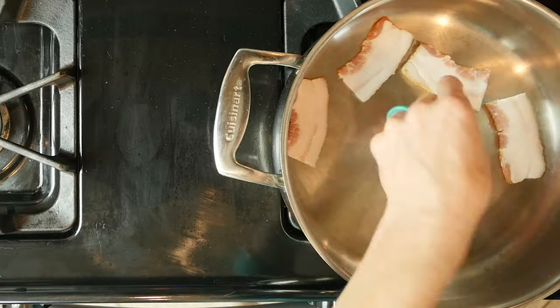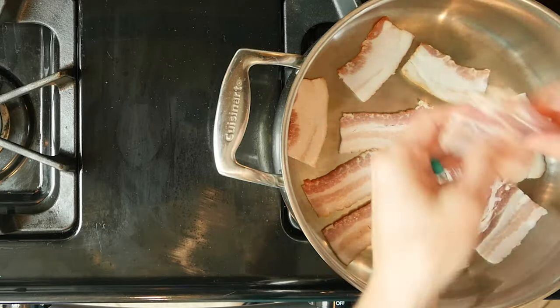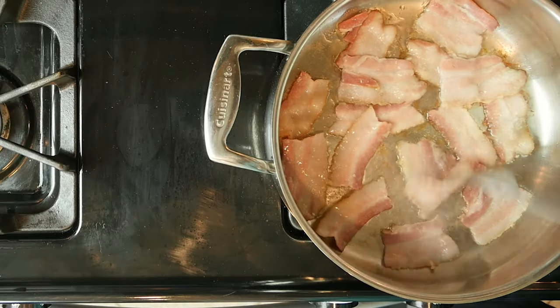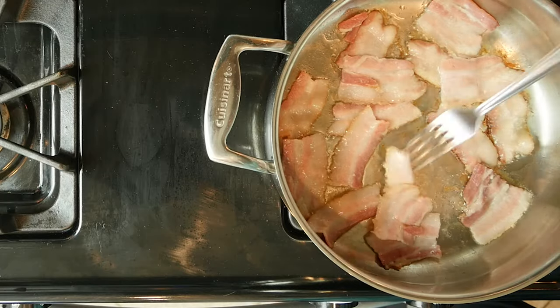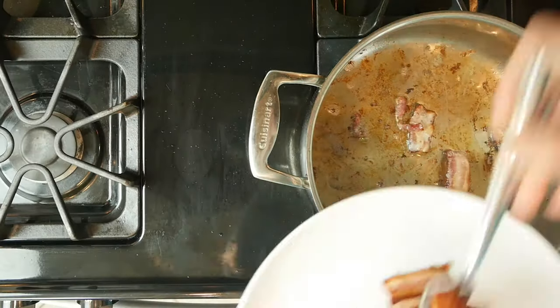Begin by adding the bacon to a pan and then turning on the heat to medium-low flame. Cook the bacon until crisp to your liking and a bit of the fat has been rendered — about 8 to 12 minutes, depending on your preference. Take the bacon out of the pan and set it aside.